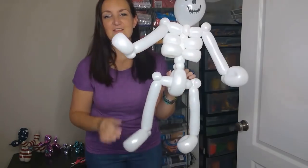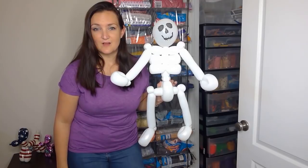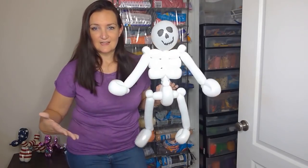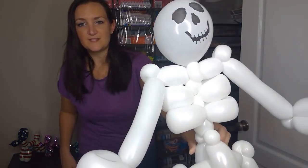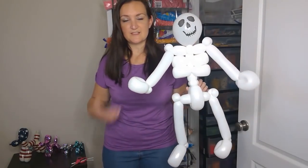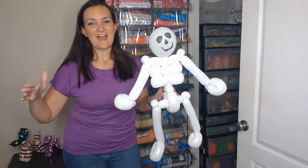That is a really quick skeleton just like that, and you really don't need to draw bones on it because the rib cage and everything already screams skeleton. If you want to add some artwork on the arms and legs — some bones — that's really cute. But now I want to show you how we're gonna take this up a notch, and this is a freebie for you guys this week since it's a holiday.